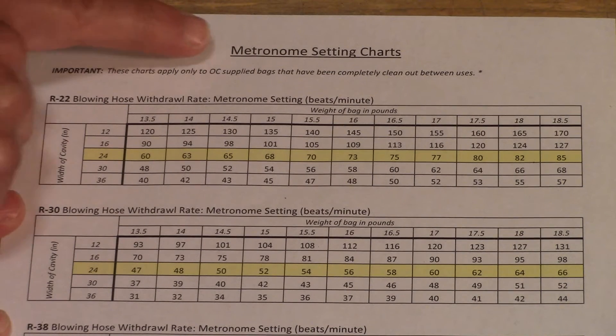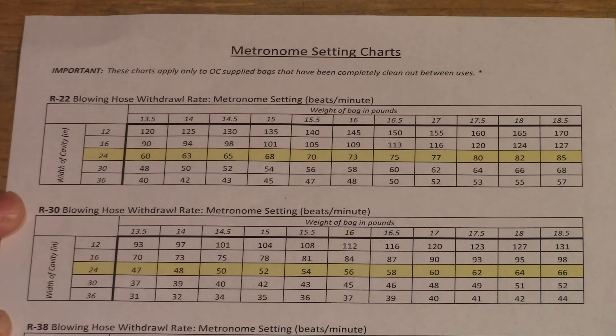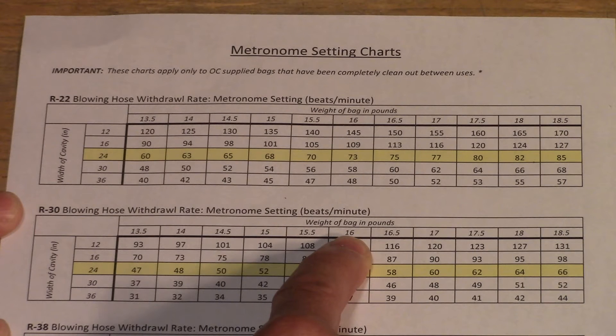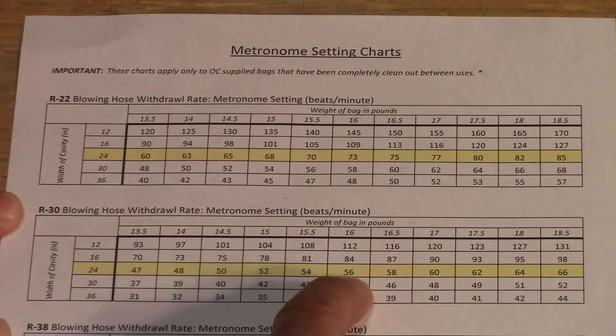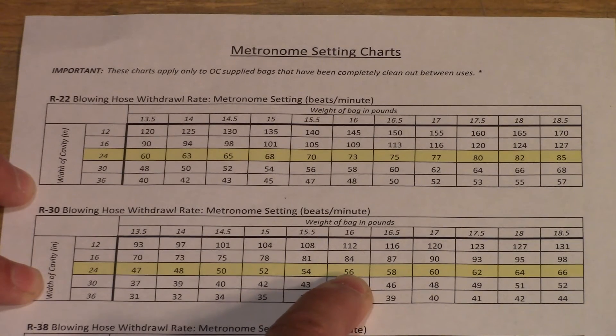Now that we have the weight of the bag, we're going to go to page 13, which is called the metronome setting chart. There are four charts for different R-values, and since we're blowing R-30, we go to the chart in the middle. Along the top, find the weight of the bag — we had 16.2, so we use the 16-pound column. The numbers down the side are cavity widths; we're on 24-inch on-center trusses, so our metronome setting is 56.